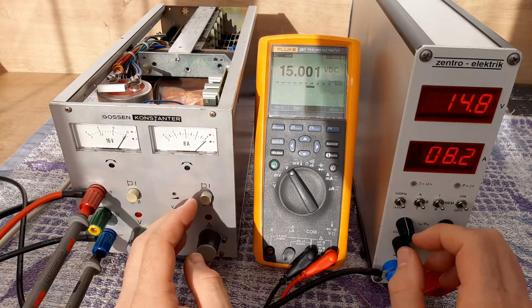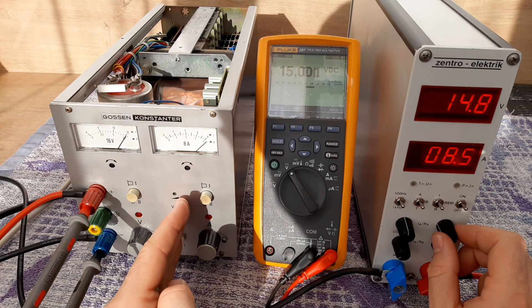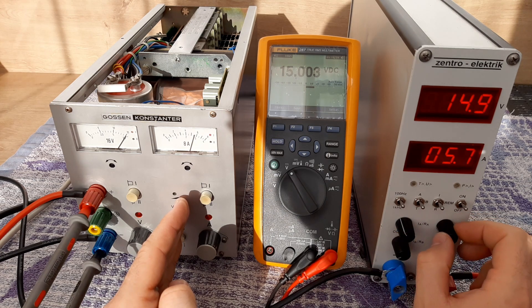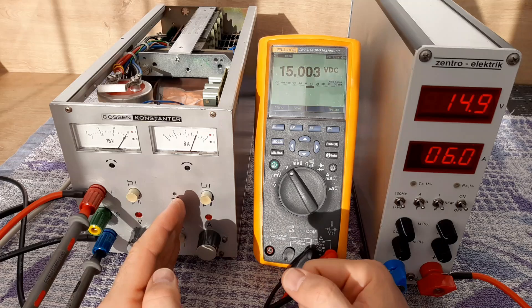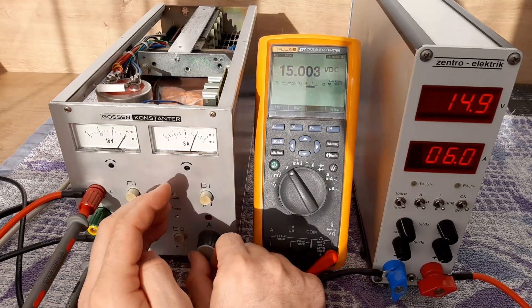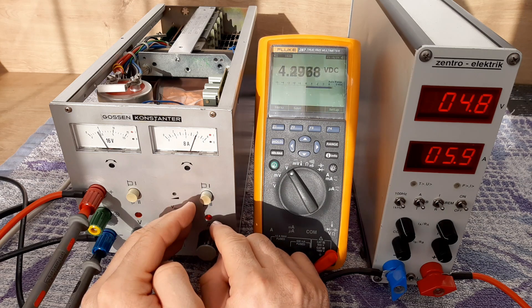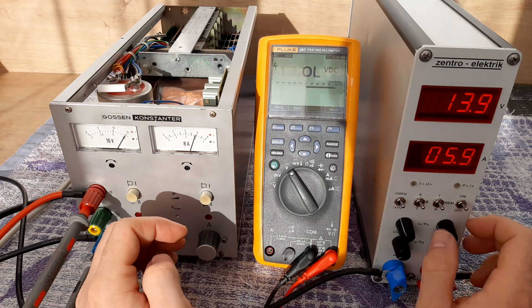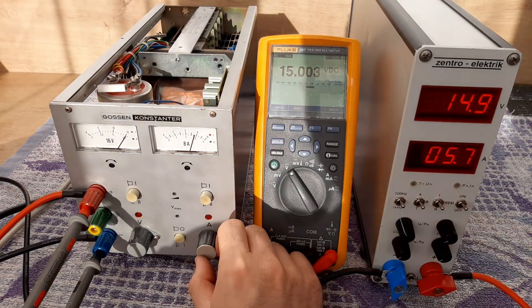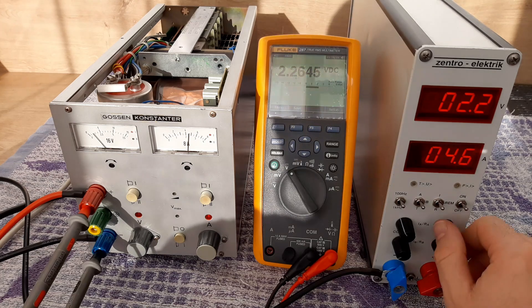Now let's try constant current mode to see how it goes. It's triggered at 6.5 amps, so let's set 6 amps. Now the dummy load consumption is 6 amps. If you have a device taking 6 amps, you can adjust the power supply to trigger at that point, then increase a little bit more. You see the power supply is running on constant current, adjusted between 6.0 and 6.1 amps — really nice. If you want to adjust without a dummy load, you can make a short circuit between the pins to set the current.